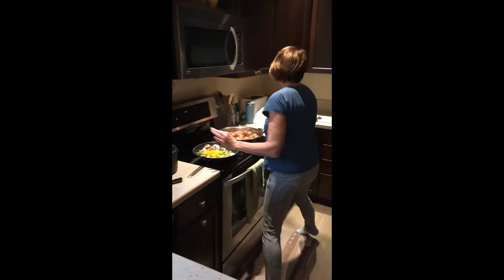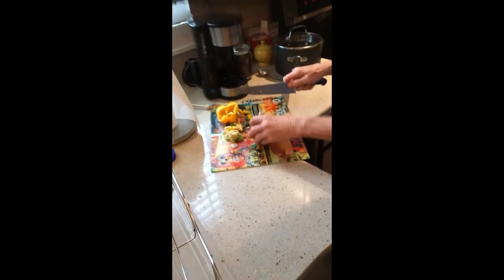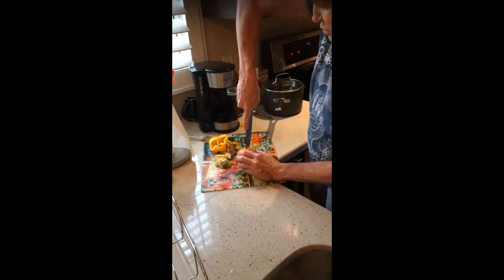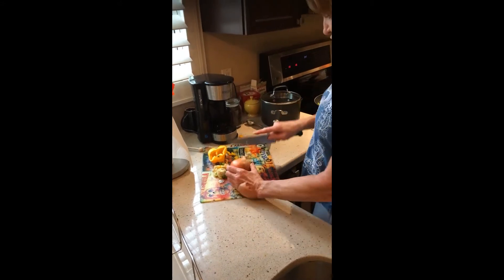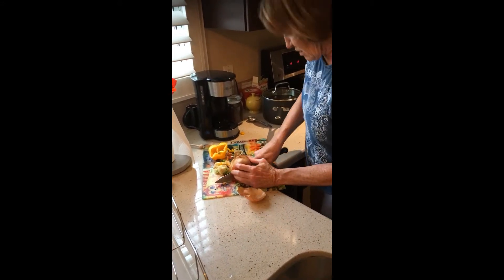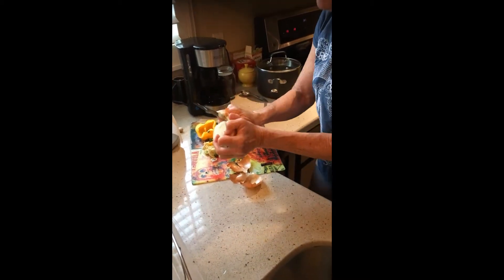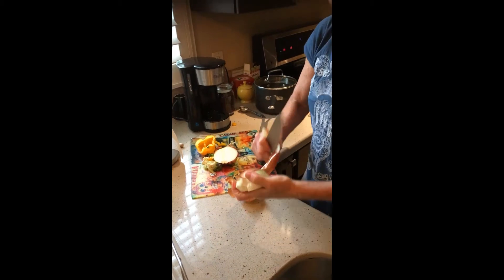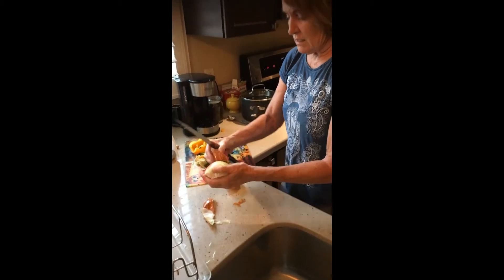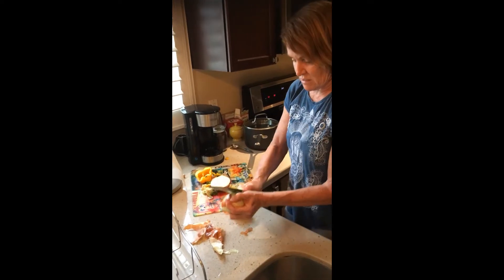I do want to take a moment to show you how to cut an onion, because onions are very special — they really burn your eyes and make you cry. So what you do is you take your onion and you cut it in half, and then you peel it, pull all the skin off. And don't touch your eyes or your face.